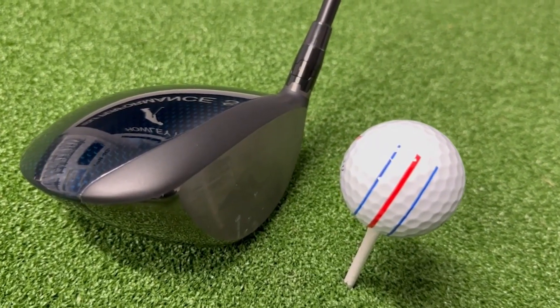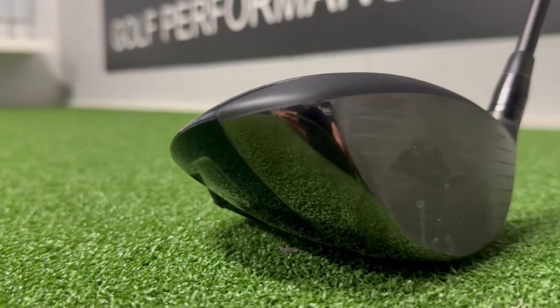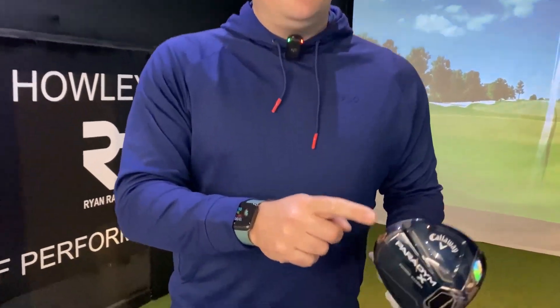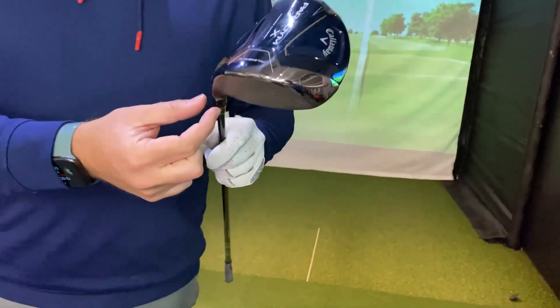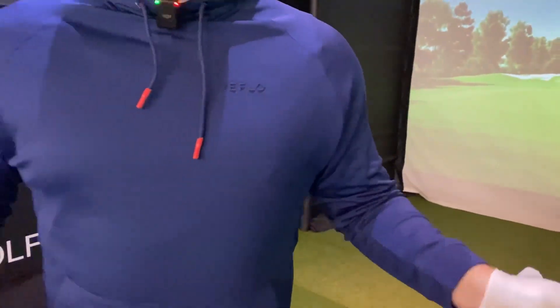The first driver we're going to hit today is the brand new Paradigm X driver from Callaway. The X is the most forgiving in the Paradigm series — we've obviously got the Triple Diamond, the Standard Paradigm, and this, the X. It's a little bit more draw bias than the other models as standard, with the weight in the back. Nothing is movable about the weights in this driver. We've got the OptiFit system on the hosel, so this is now set at eight and a half degrees, with a Ventus Black 60X shaft.